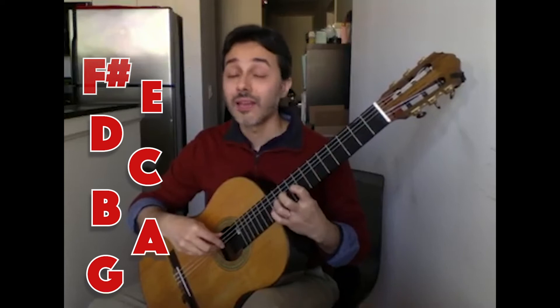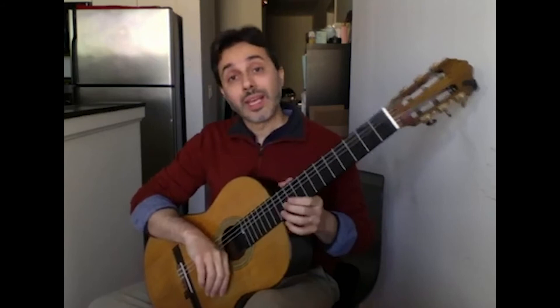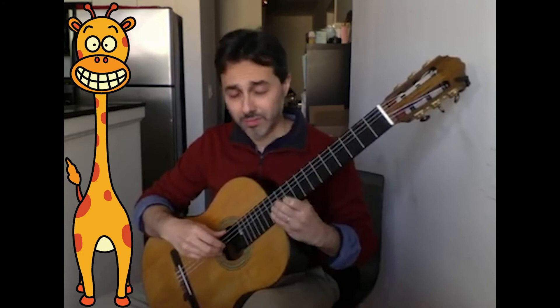We can play high-sounding trebles, or low-sounding basses, or we can just play both.